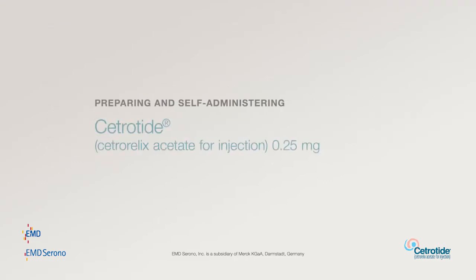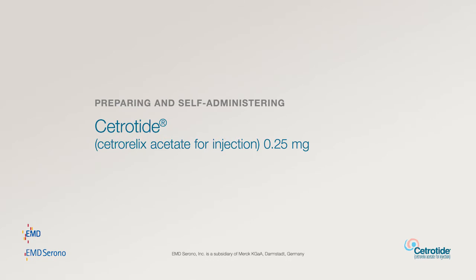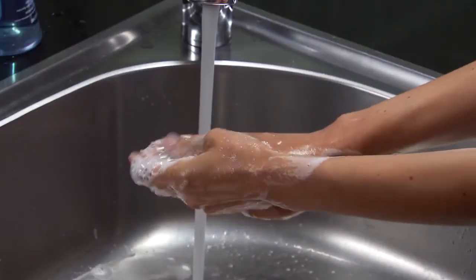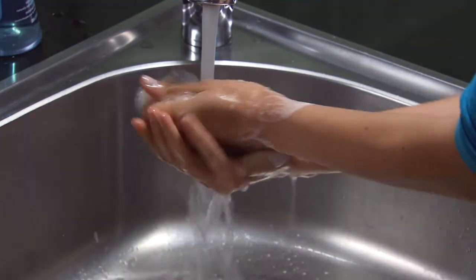Preparing and Self-Administering Cetratide 0.25 mg. Getting Ready: Make sure you have all the necessary materials assembled in a clean area: one vial of Cetratide 0.25 mg powder, a pre-filled syringe of Sterile Water for Injection USP, one yellow 20-gauge 1.5-inch mixing needle, one grey 27-gauge 3.25-inch injection needle, alcohol swabs, gauze, and a sharps container. Wash your hands with soap and water and make sure you are working on a clean, flat surface.